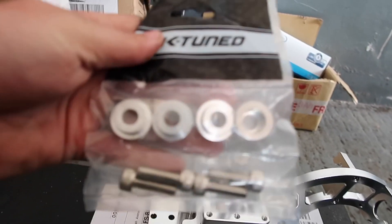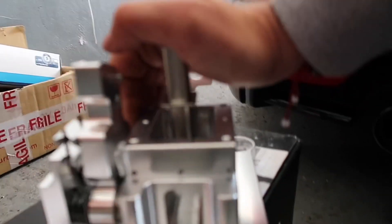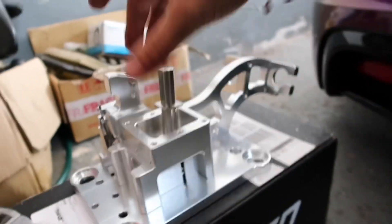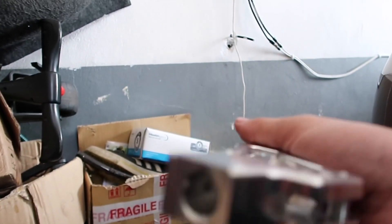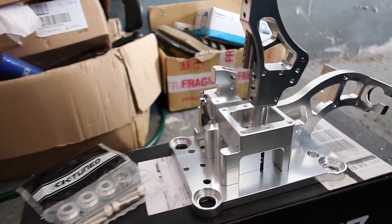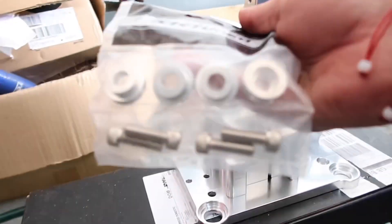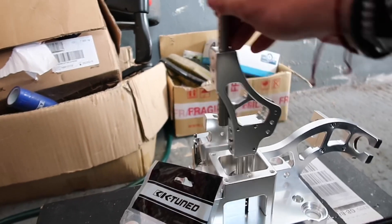I've also bought the K-tuned metal bushes and bolts to go with it. I've never had or been near a real one, so I didn't expect the quality to be so good. What we're going to be doing in this video is installing the K-tuned replica shifter along with the K-tuned metal bushes. We'll get the interior of the car stripped out first and start installing it.